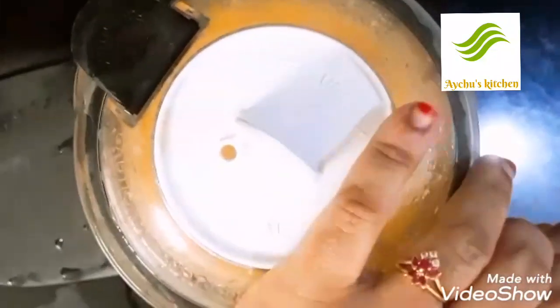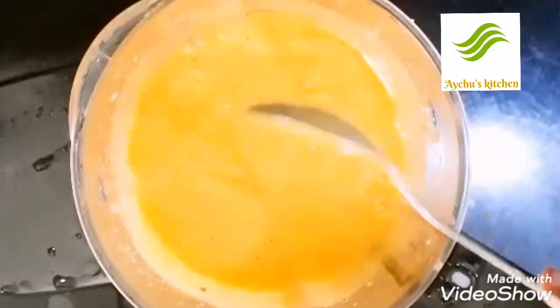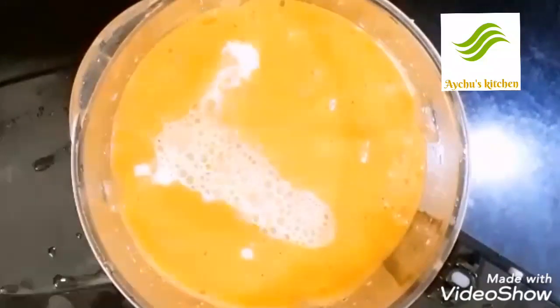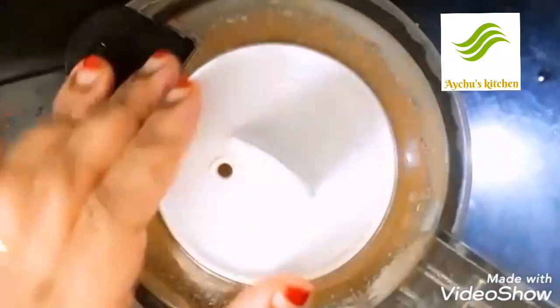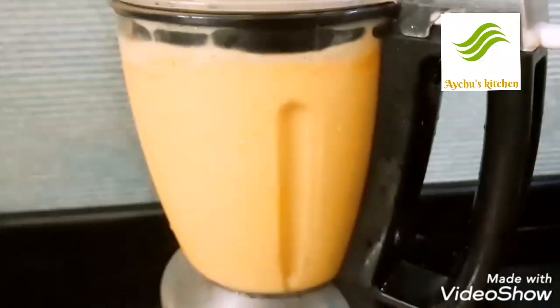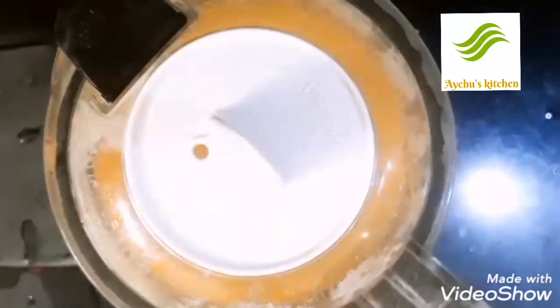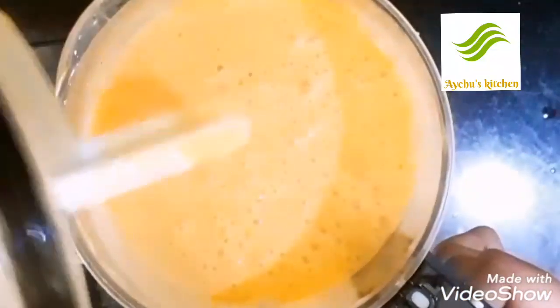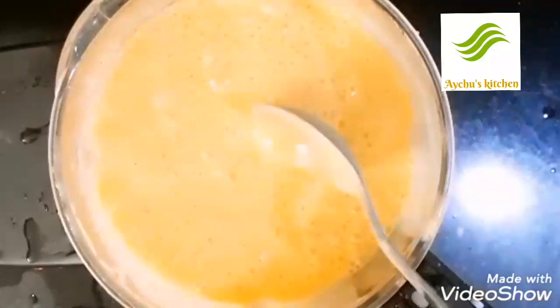I will mix the flavor. Now I am going to add it to the other side. Now I am going to add a mango milkshake. Now I am going to add a glass of mango milk.